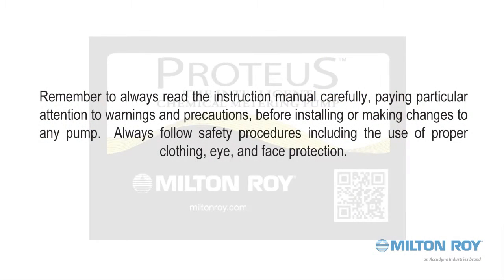Remember to always read the instruction manual carefully, paying particular attention to warnings and precautions before installing or making changes to any pump. Always follow safety procedures including the use of proper clothing, eye and face protection.